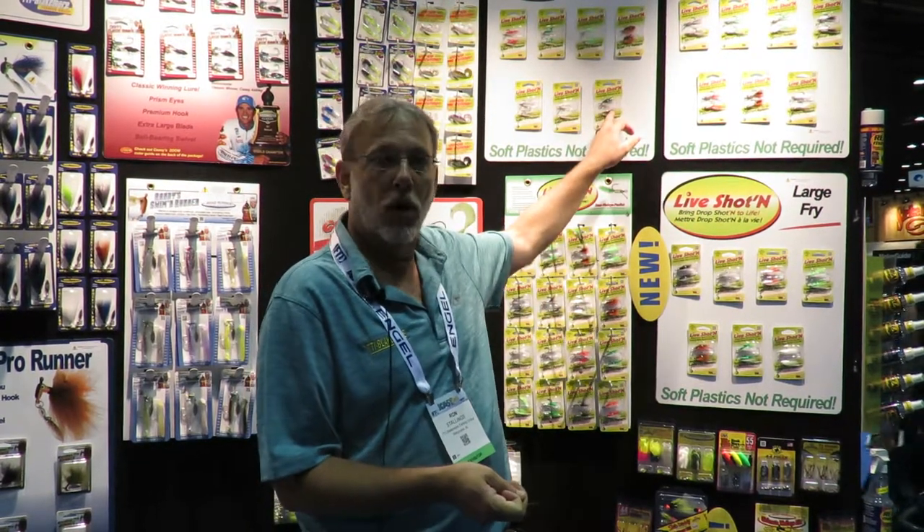So it's called live shotting. There's three different styles that we have. You have the small fry with a size 4 hook, you have the large fry with a size 2 hook, and you have the shiner with a size 1 hook.